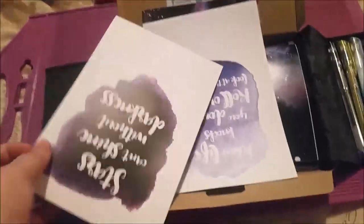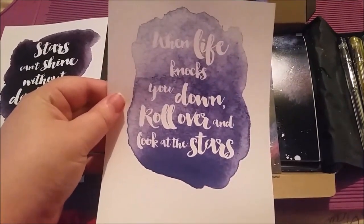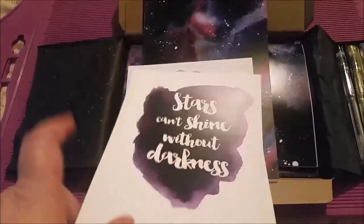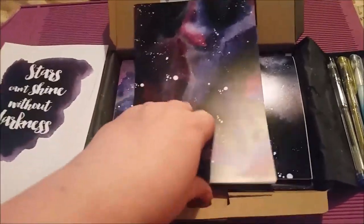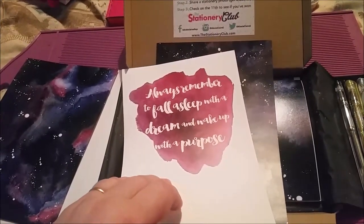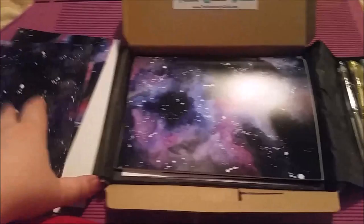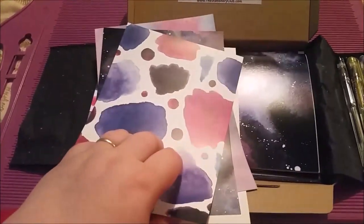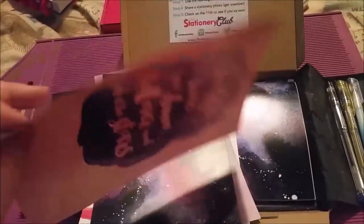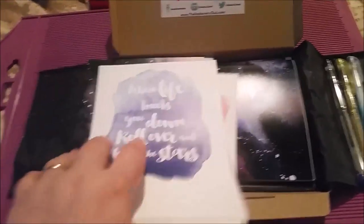And then a fine gel pen — nice colour on that. On top here again we have the quote cards and I really love the designs. They have quotes on them: 'when life knocks you down, roll over and look at the stars,' 'stars can't shine without darkness,' and then they've got the galaxy prints on the back. 'Always remember to fall asleep with a dream and wake up with purpose.' I really love the designs on these. They're not as shiny as in the flamingo one but they're still super thin — I would say these are slightly better quality than the flamingo ones though.